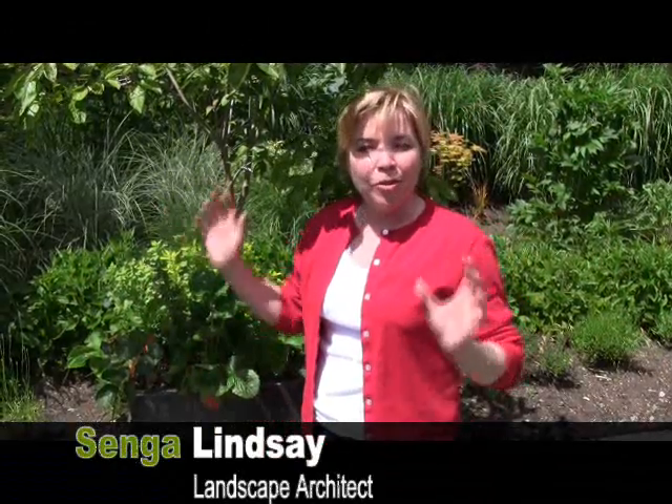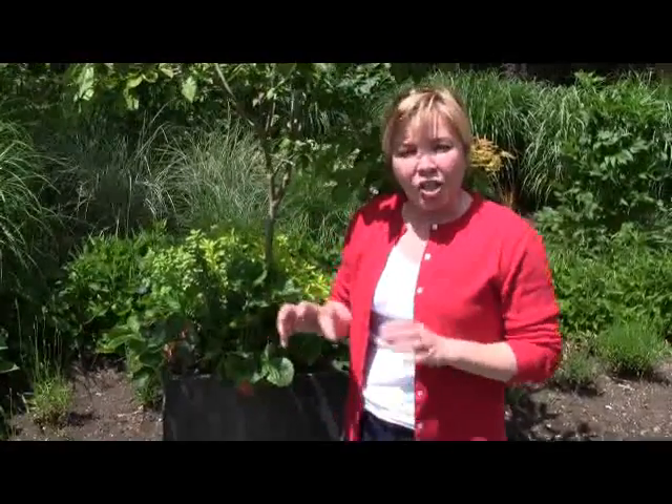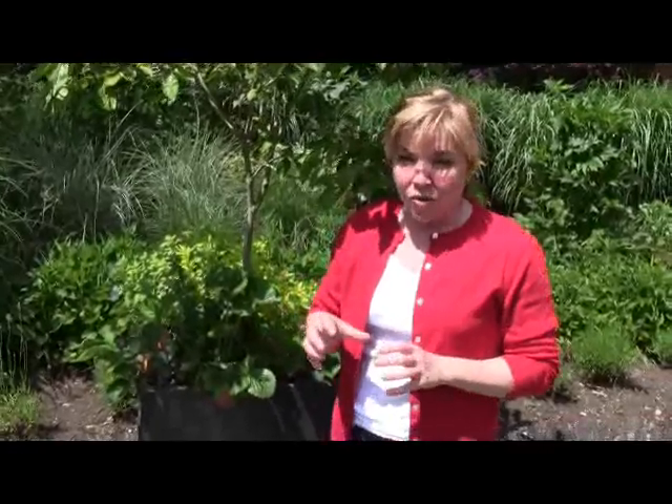Hi, my name is Senga Lindsay. I'm in North Vancouver. I'm a landscape architect. And today I'm going to show you simple, easy ways you can tuck strawberries for growing and eating in your own garden.